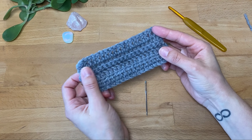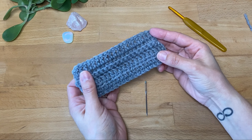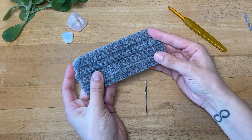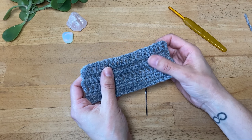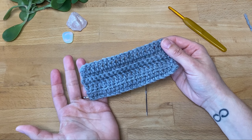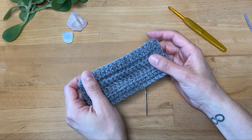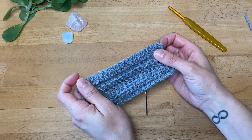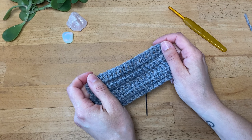And that is it — there you have it! These are the essential crochet stitches that I wanted to show you today. I hope you found this tutorial helpful and informative, and if you enjoyed this video be sure to give it a thumbs up and subscribe to my channel for more tutorials, videos, and tips. Thank you so much for watching, I will see you in the next video — happy crocheting!